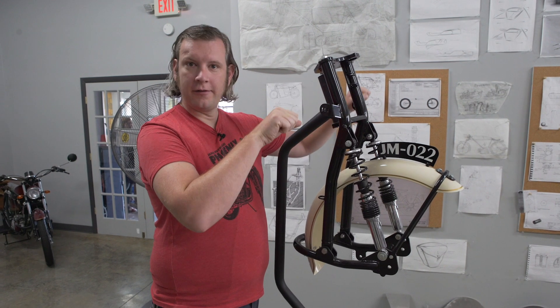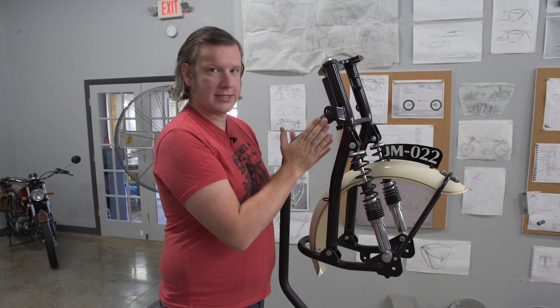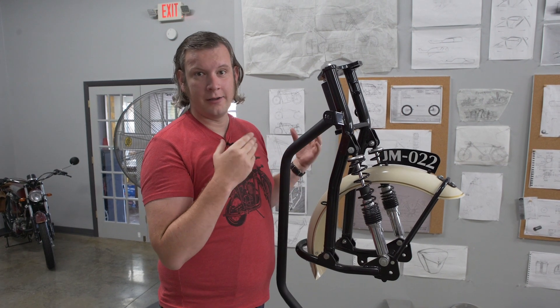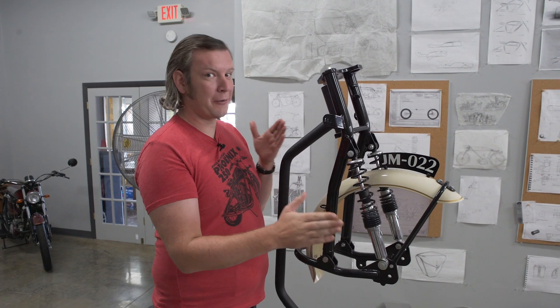When you turn the handlebars, whatever kind of connection there is between the handlebar and the wheel, everything is turning in line with that. The most important thing on a motorcycle is that it's a rigid, direct connection so that there's no movement between your handlebars and the wheel. That's where you end up with bad handling.